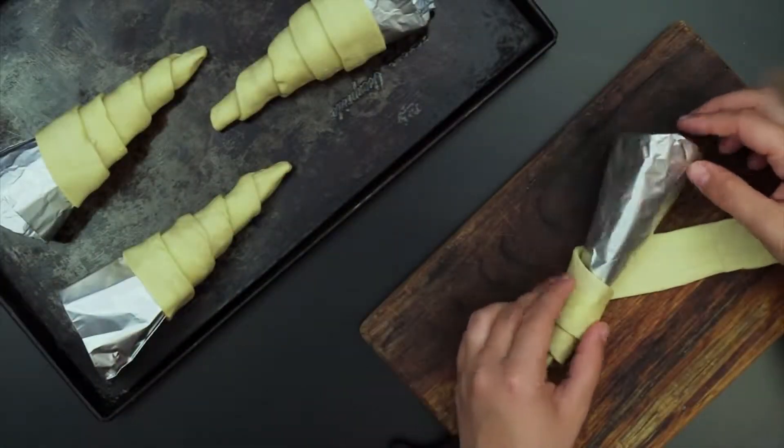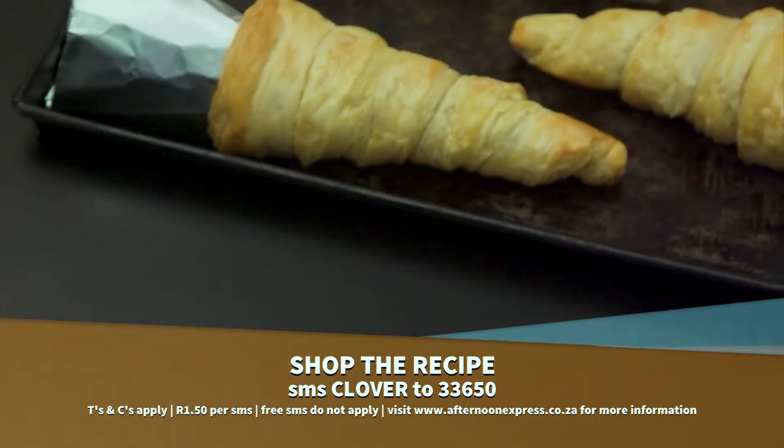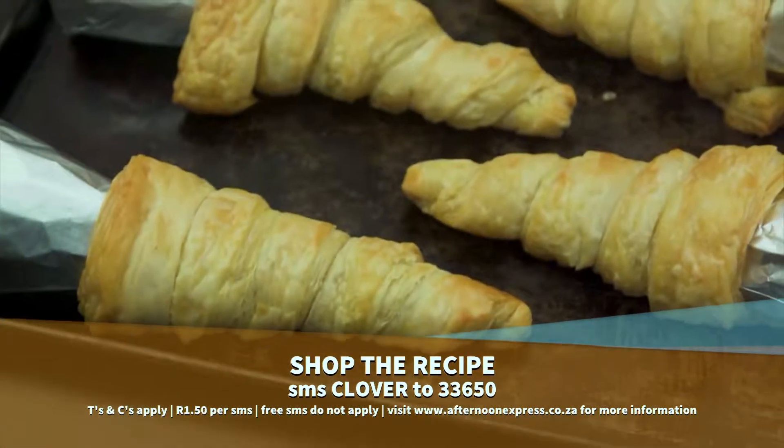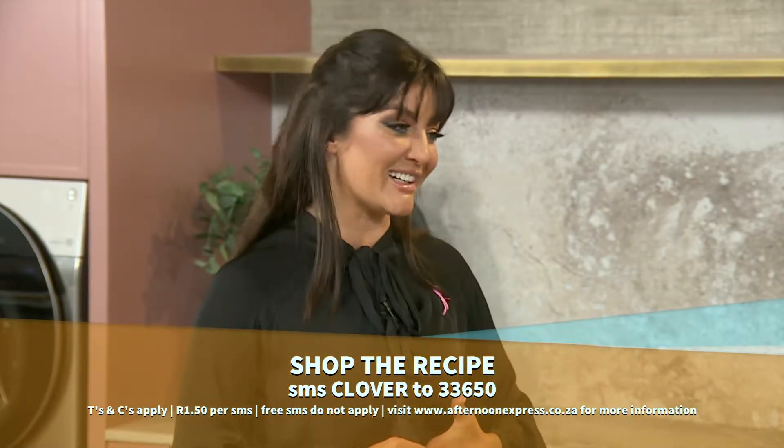Amazing prize and it's going to be a brilliant show — I hope you enter! Now we're all talking about the classics and adding a little touch of Afternoon Express to them. That is what we're doing with the delicious, delicate pastries called horns. To get the recipe, SMS the keyword 'clover' to 33650. SMS costs R1.50 each and free SMSes do not apply.